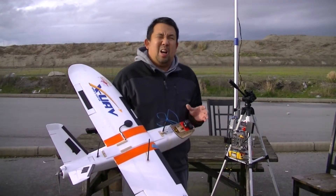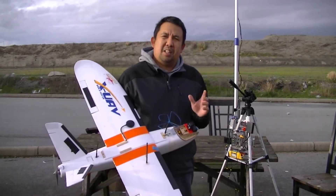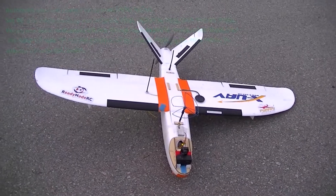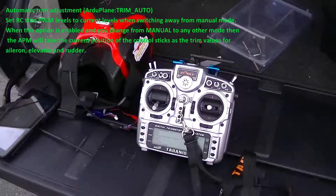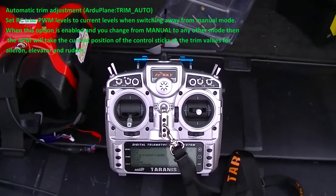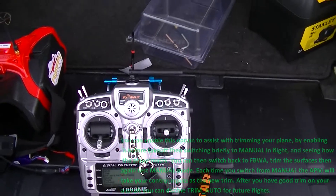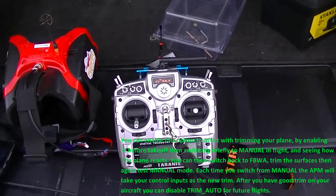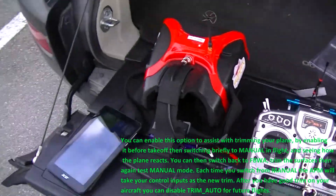Another thing I was testing today is a configuration on the PixHawk, or the Autopilot, where you can set it to Auto Trim. Basically what it does — compared to the Vector — when you put trims on your controller, you have to have a way to incorporate that into the Autopilot for Stabilization Mode, fly-by-wire, return home, and all those other modes which require the Autopilot to step in and help you fly the plane.